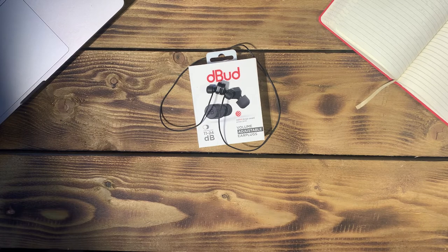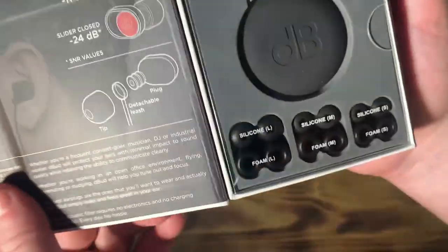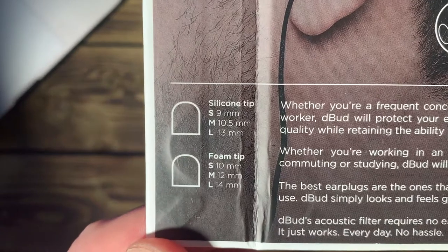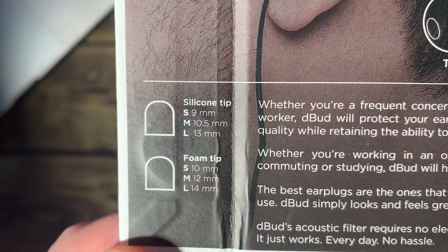Finally, ears come in all shapes and sizes. Debud caters for all by allowing users to find which size and material earplug tip is right for each user. Supplied are foam and silicone tips for you to try out. And just as an added feature, if you're curious about what size is right for you, on the inside of the packaging you can see the size in millimetres of the tips.